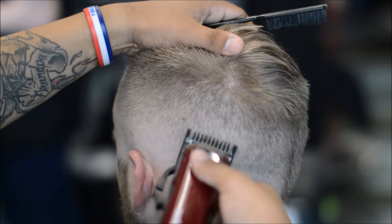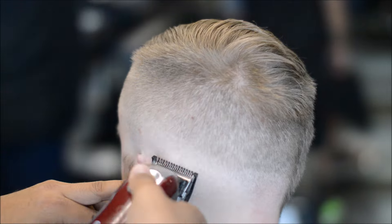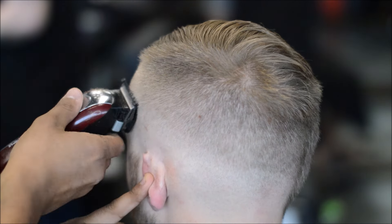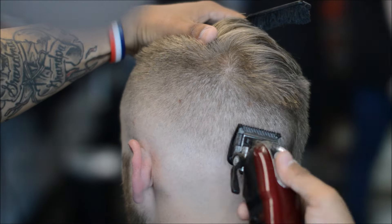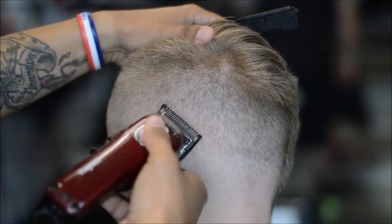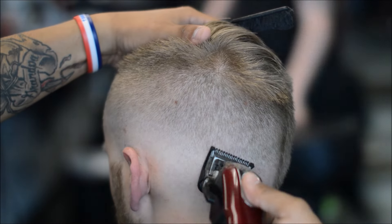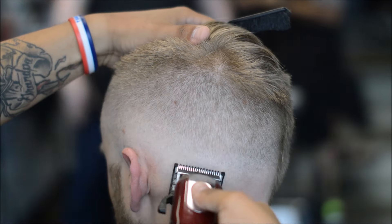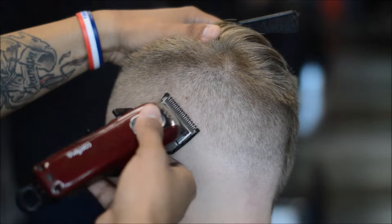Alright, so I went back to my one guard after using the one-and-a-half, just to soften up those dark spots. Right here I have the half guard on, lever open, and I'm removing that one guard line. After having my lever open, I put it in the middle and then I close it. And you can see this blend is coming — it's coming together.